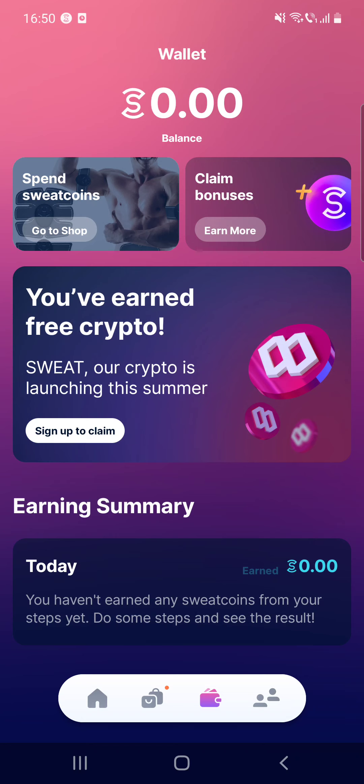Before you install the app and get started, it should be noted that in order to earn money you have to make 1,000 steps to earn one sweatcoin. If you are a particularly active person, you could earn 10 or more sweatcoins daily and a few hundred sweatcoins monthly. The app offers a marketplace and an auction section.